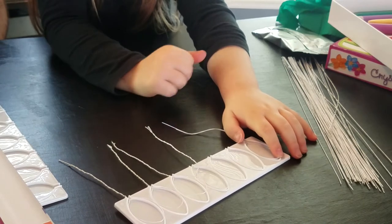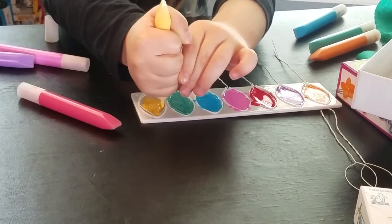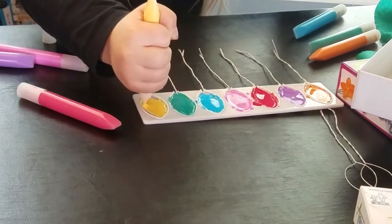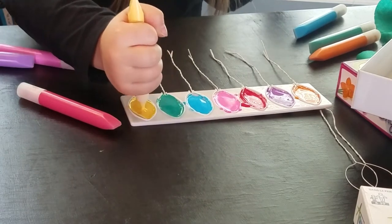Next we put them in the paint mold. We need to paint it in there. I can't wait until they dry.